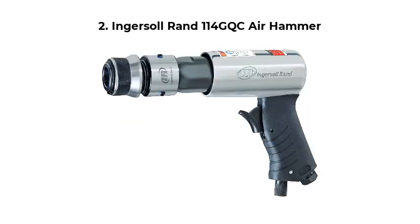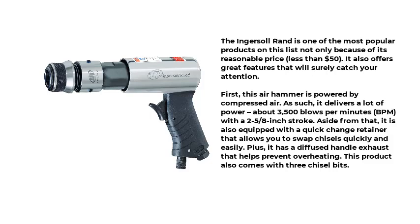Number 2: Ingersoll Rand 114 GQC Air Hammer. The Ingersoll Rand is one of the most popular products on this list not only because of its reasonable price — less than $50 — it also offers great features. This air hammer is powered by compressed air, delivering about 3,500 blows per minute with a 2-5/8-inch stroke. It is also equipped with a quick-change retainer that allows you to swap chisels quickly and easily, plus a diffused handle exhaust that helps prevent overheating.